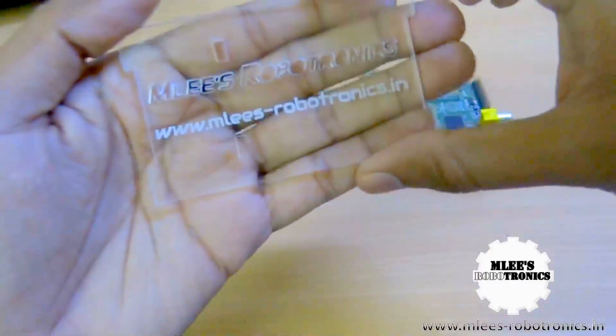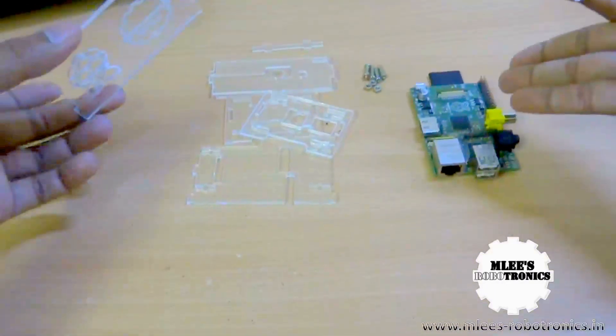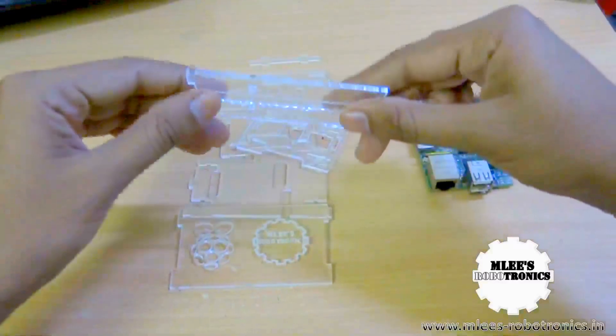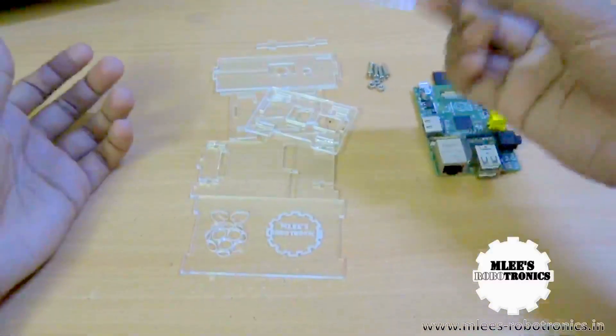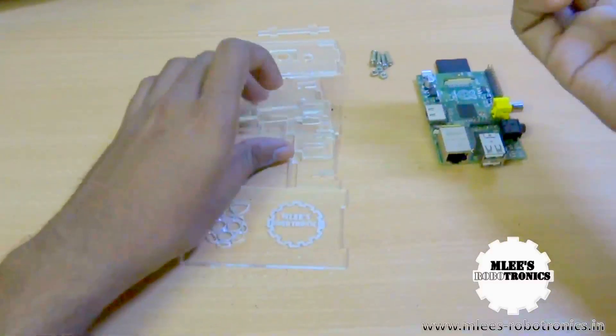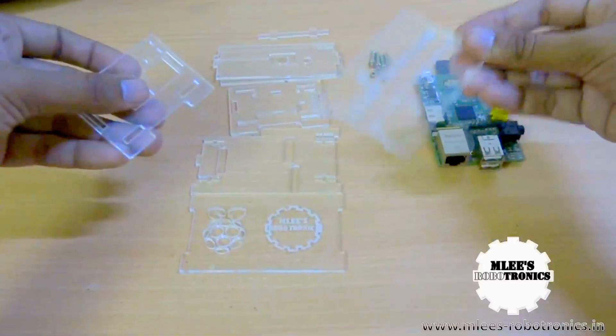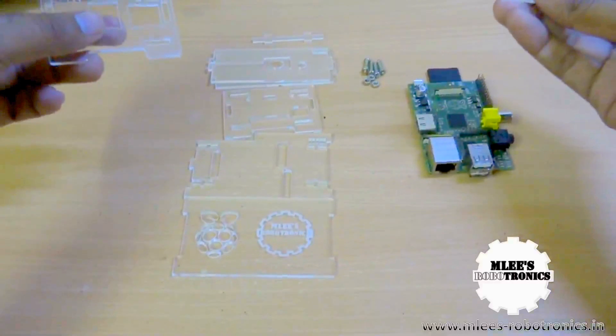So there you see my beautiful logo — Emleez Robotronics. And at the bottom, this is another piece which also says Emleez Robotronics, and there is my website. Here is the complete case for the Raspberry Pi, and this is all cut out on a 3mm transparent acrylic sheet. It can also be cut on other colored acrylic sheets, but I wanted a transparent one for the initial build.